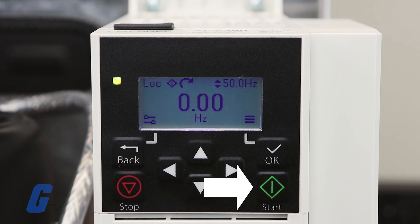Underneath the OK button you will find the start button, which is used to start the drive.